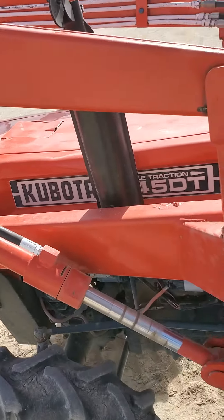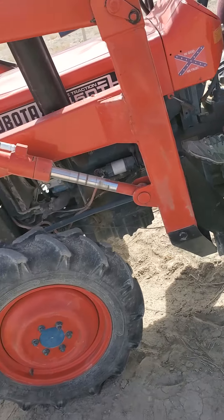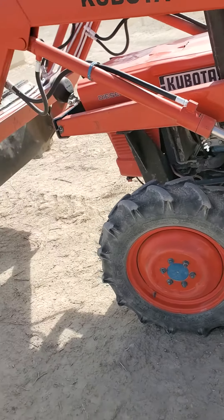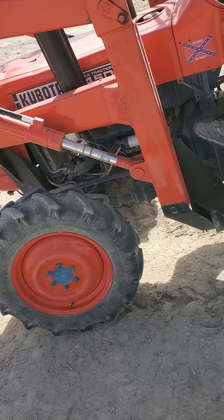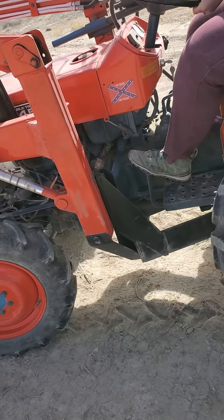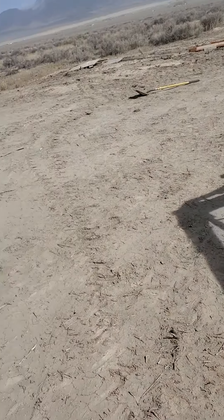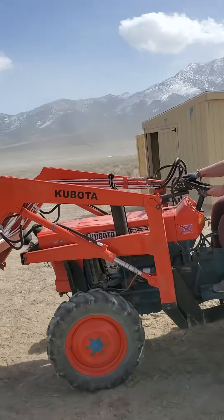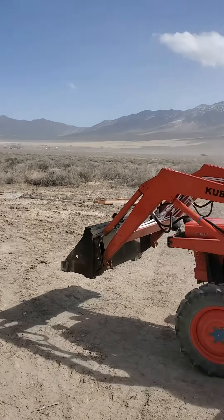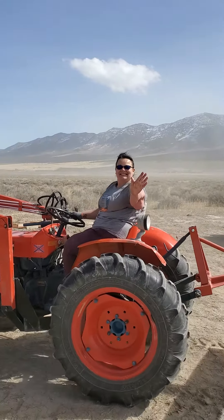Hold on. Get that out real slow. Come on, let the clutch out. You're not going to go flying away. There she is.